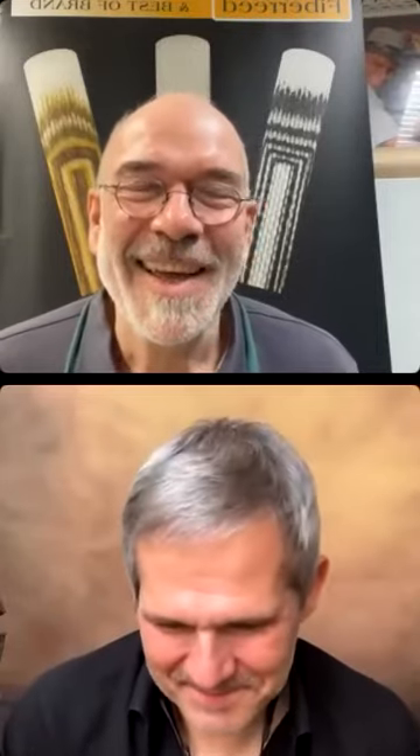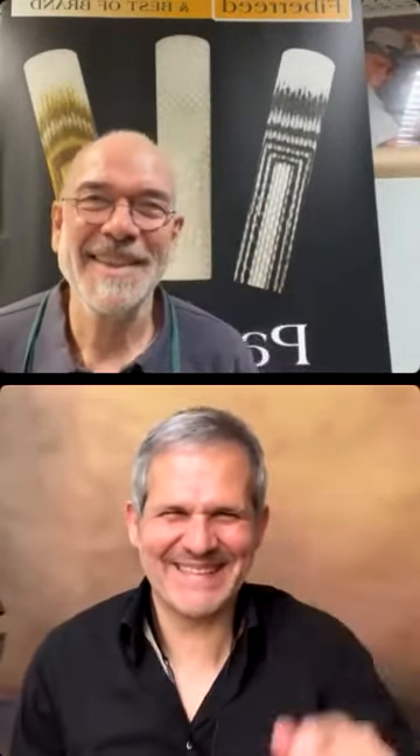Thank you, Marquino. Thank you all for your contribution. Have a good time. Bye!